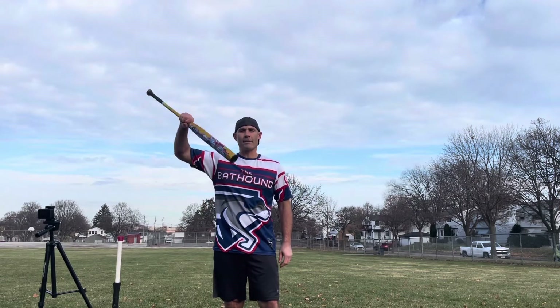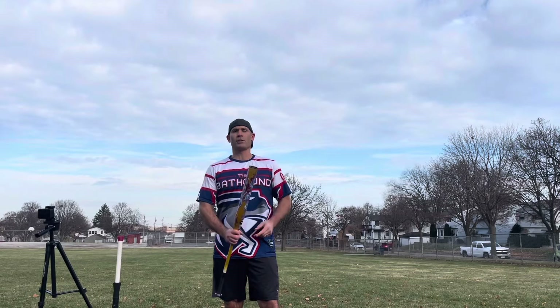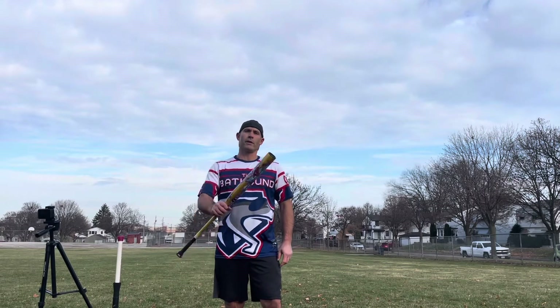Feel free to leave any questions or comments down below. This is the Bat Hound, everyone. Signing on. Be sure to subscribe to the channel up here. Check out some other videos up here and down here.